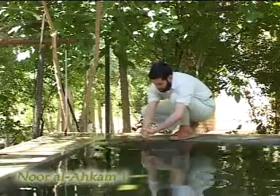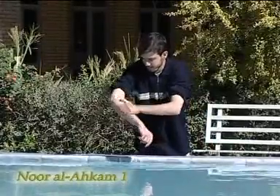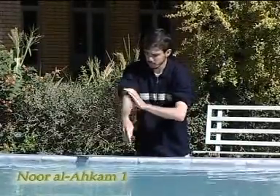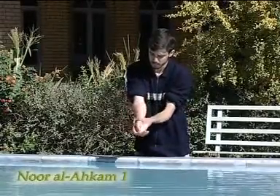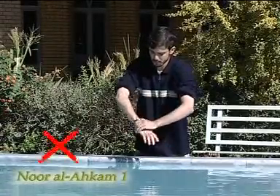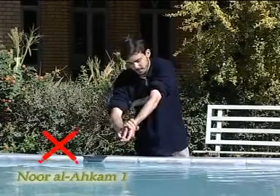Washing one's hands before performing wudu is mustahab. Some people, because of washing their hands before performing wudu, during wudu only wash parts of their arms that have not been washed before wudu. They don't pay attention to the fact that the whole arm must be washed while performing wudu at least one time.